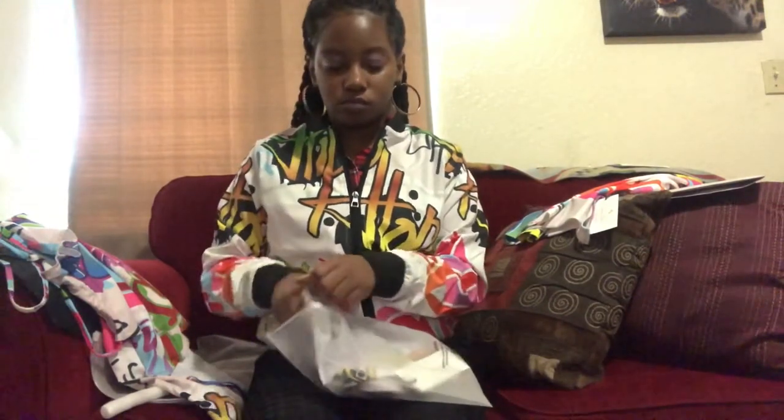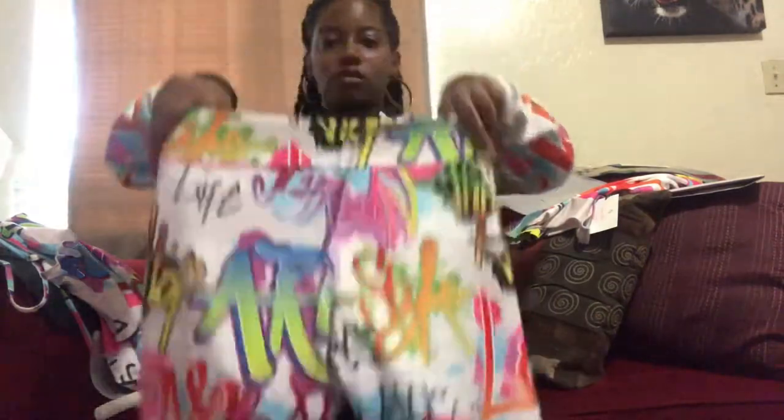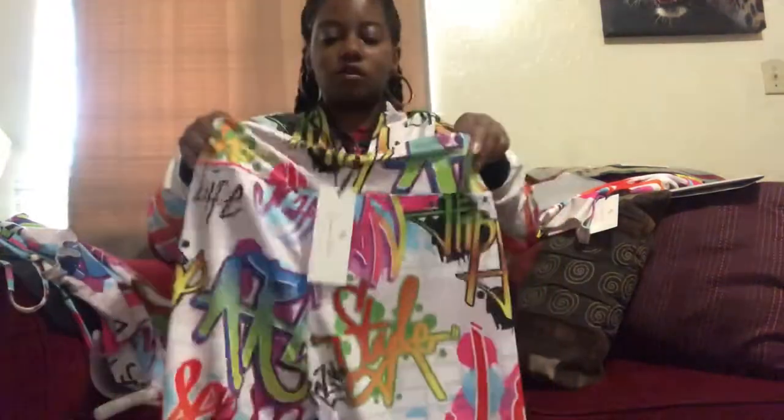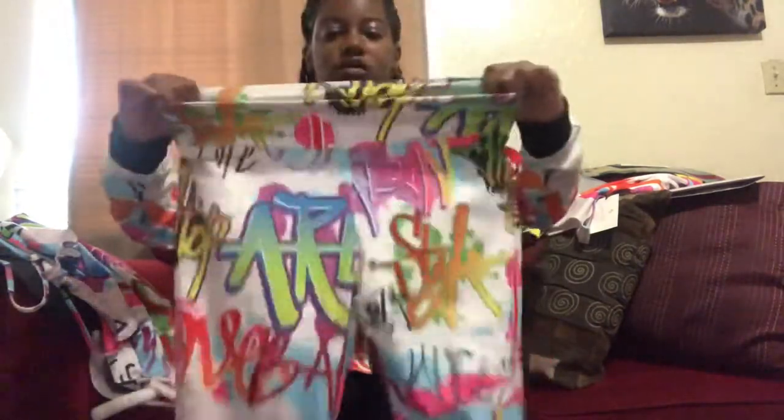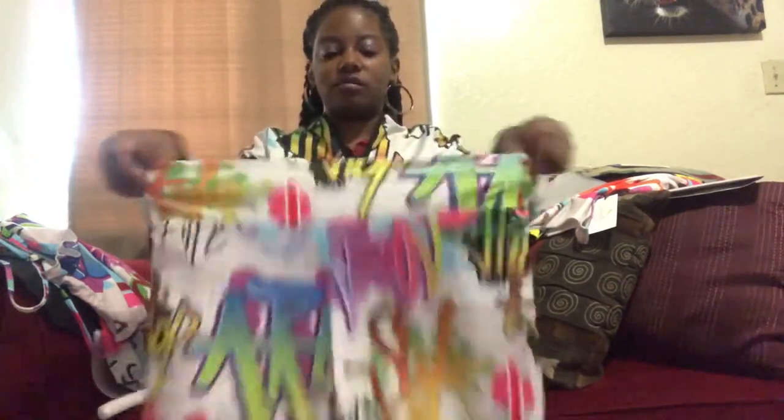Last but not least — ooh, these are nice! Look at the front and the back. It's an elastic waistband — these are leggings, so of course they stretch. It's definitely a good stretchy material. Even when you wash these, they shouldn't wear off and stretch out. These are definitely a good elastic stretchy material — they'll last, and they're very durable and very comfortable.